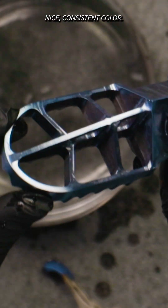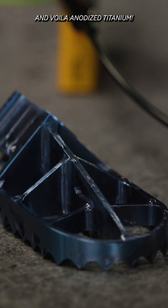Nice consistent color. Rinse it off and voila — anodized titanium.